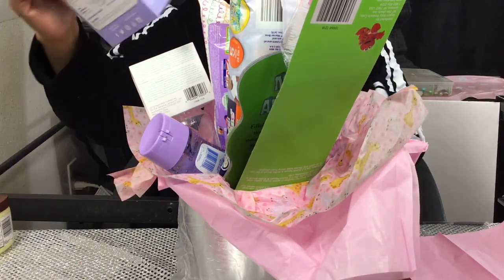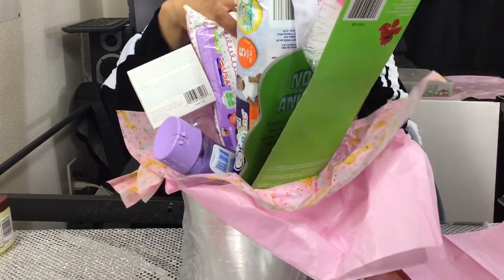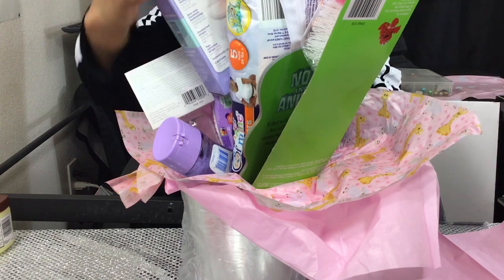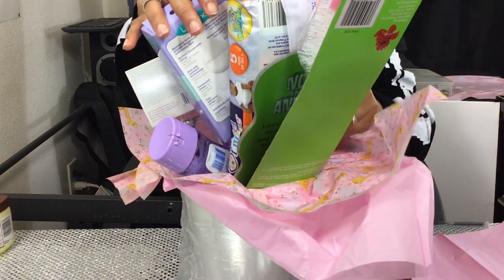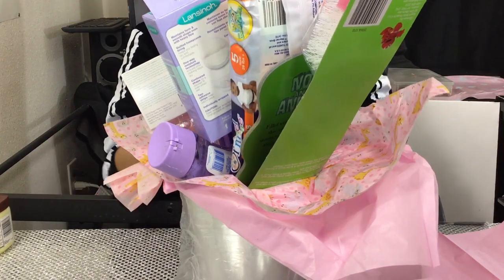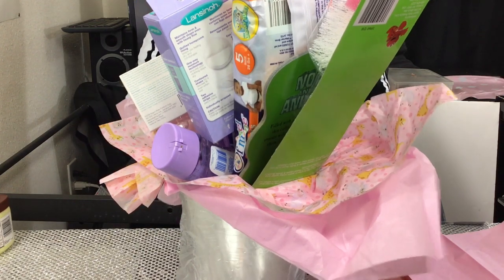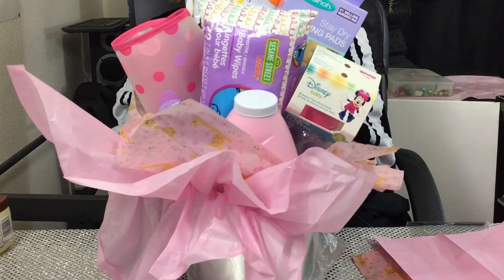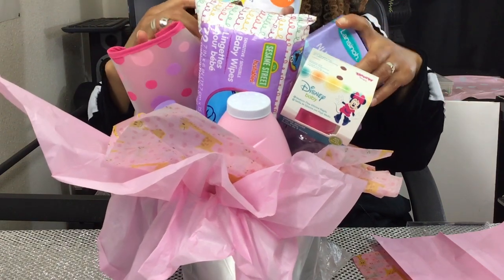Your nursing pads. Okay, how gorgeous is that! And last but not least, don't forget your Vaseline — just drop that in there.